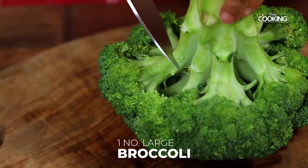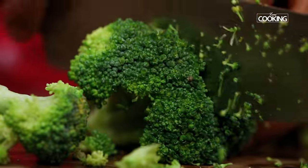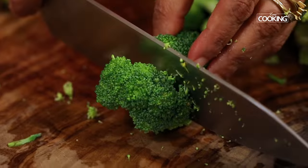For the tandoori broccoli, I have taken one large broccoli head, cut it into medium size pieces. You don't want it too large or too small. Wash it nice and clean.